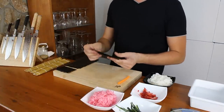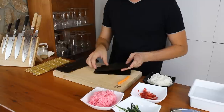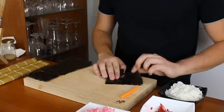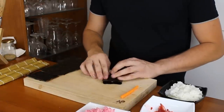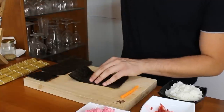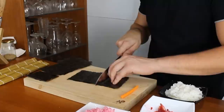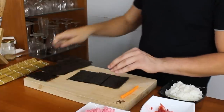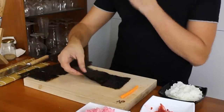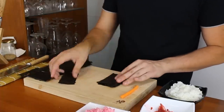Start by taking two half sheets of Nori and splitting them into three. Just lay them over each other, fold them over into three equal pieces like so, and now cut them. You only need five because you want to make petals out of this, so just throw one away and you've got five equal pieces of Nori.